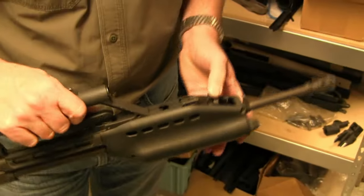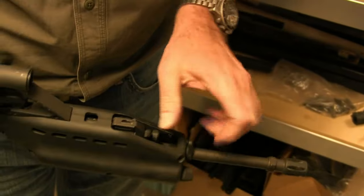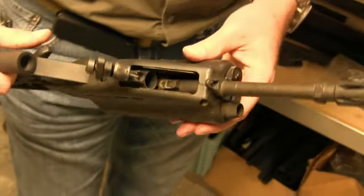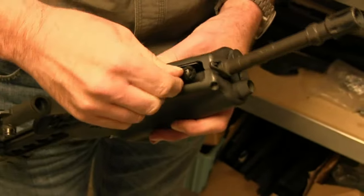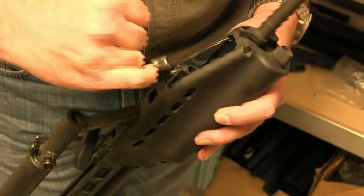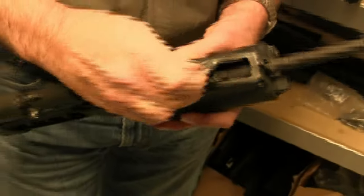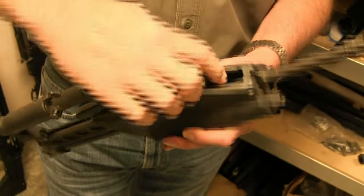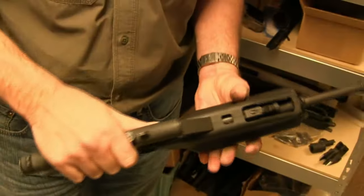If you want to clean the gas system, you rotate that around — it just opens right up so you can get in there and clean it. What you have is an adjustable gas system with different ports, but it's a plug — literally a tapered plug, like a cork, even though it's chrome-lined. It drops down, rotates, locks, so you can get in there and clean out the bore if you need to.